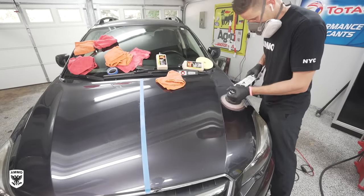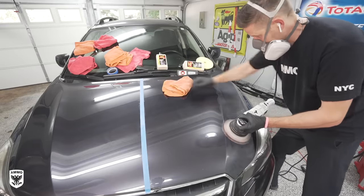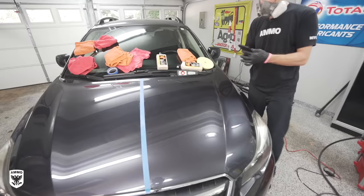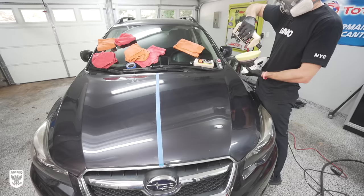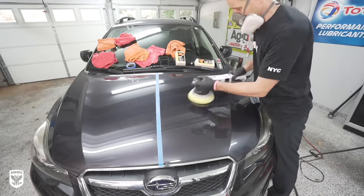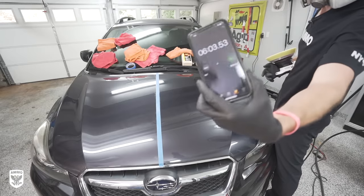Even after just compounding, the machine side already looks better than the compound-and-polish on the hand side. The even distribution of weight and power with the machine creates a super thin layer of compound that is evenly squeegeed across the surface, leading to a smoother, more refined finish with less haze. This doesn't mean you can't get a super refined finish by hand — of course you can — but not nearly as quickly or easily. The machine compounding took about 10 minutes and 30 seconds. I then polished with a yellow foam pad and M210. Polish has less abrasive and is more lubricated, so it can cover a bit more area before loading up — I finished that demo in about six minutes.